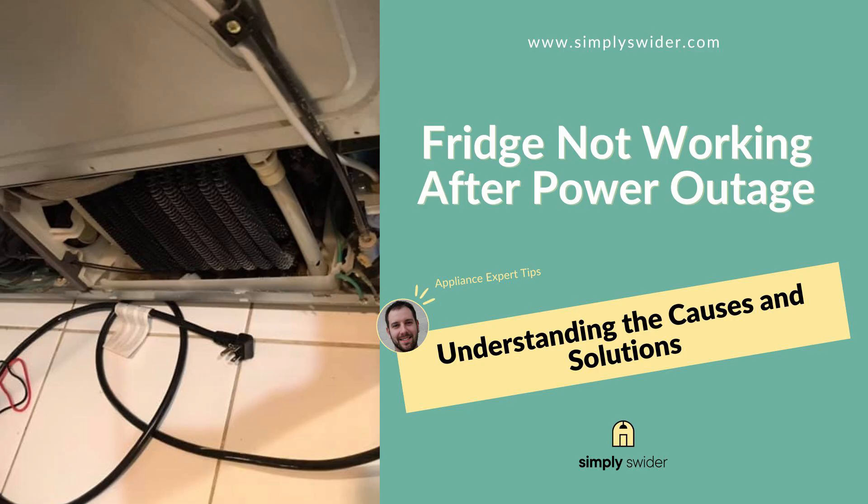Share this video with anyone facing appliance troubles — these simple fixes can save hundreds in repair costs. If this helped you get your fridge working again, hit that like button and drop a comment below. Let me know which fix worked for you — it really helps other people with the same problem. And if you haven't already, please subscribe to the channel. We'll get this out to more folks who need to save some time and money. Thanks for watching and I hope you guys have a great day.